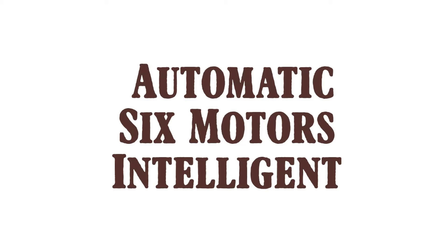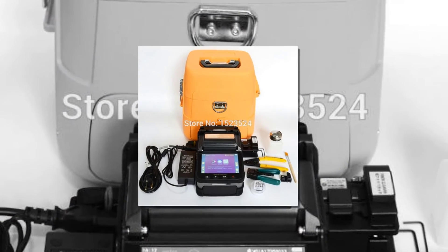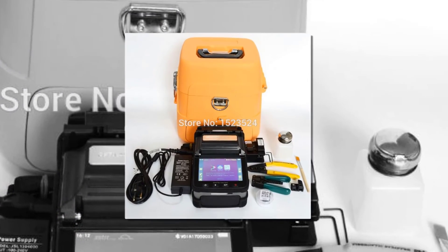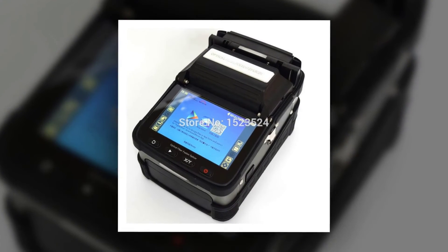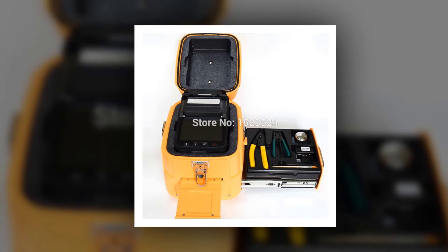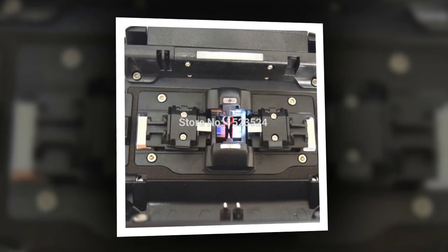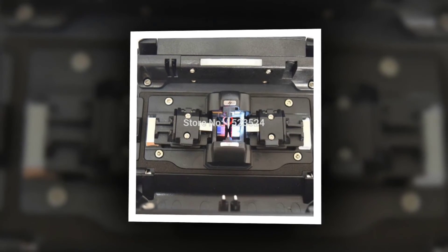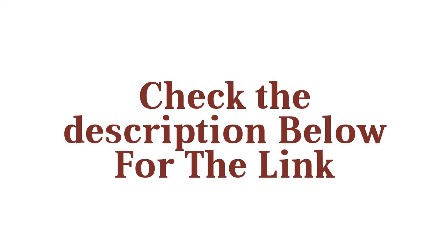Product number one: automatic six-motor intelligent fusion splicer. Alloy K LK-88 fiber optic splicing machine fusion splicer — USD 3,200. High-precision automatic FTTH fiber optic splicing machine optical fiber fusion splicer — USD 1,550. Skycom multi-language T208H digital optical fiber FTTH fusion splicer — USD 1,300. Check the description below for the link.